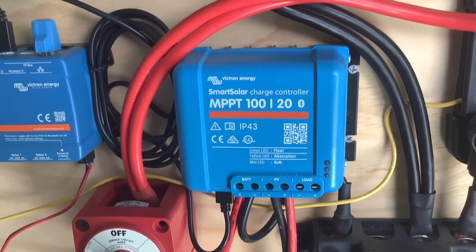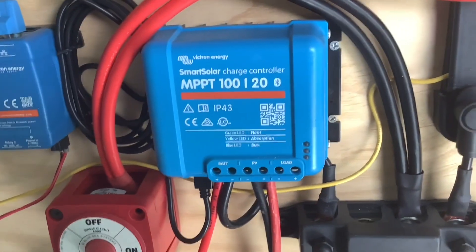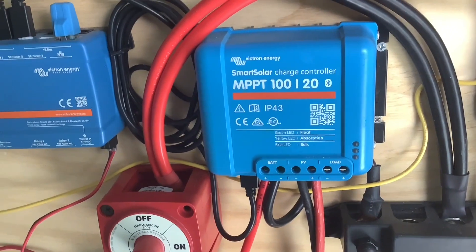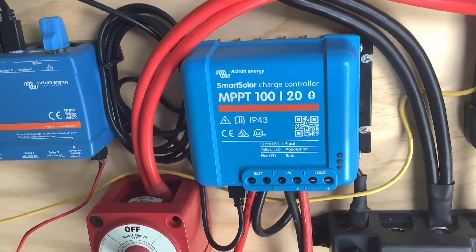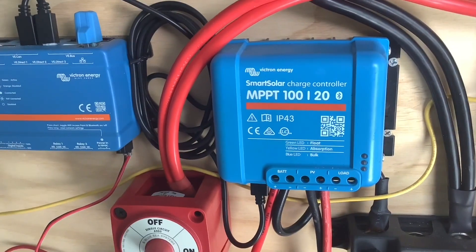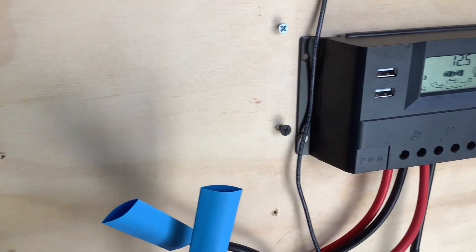The controller I'm recommending is the Victron 120 — a fantastic controller from a great company. One of its really good benefits is that once you've got your solar panels connected, it will show you what's going on via Bluetooth to your phone. That allows you to go outside with your Bluetooth-connected phone, go to the panel, move it, tilt it up or down, and see exactly the perfect angle to get maximum watts coming in from the sun. This is the first controller I bought — it's basic, not junk, but it doesn't allow that.